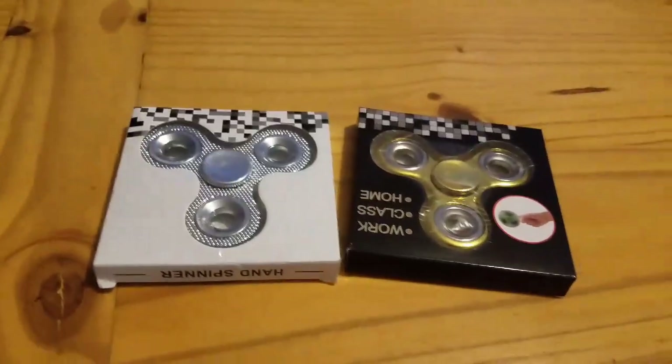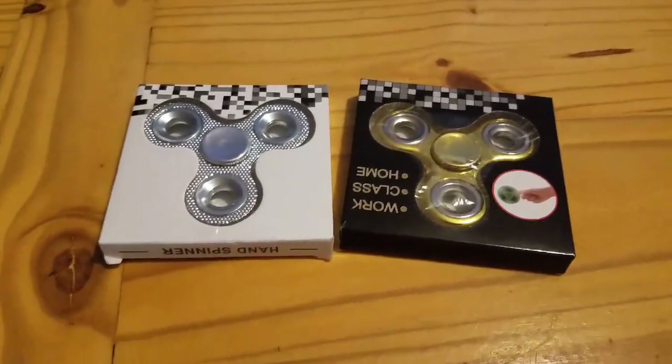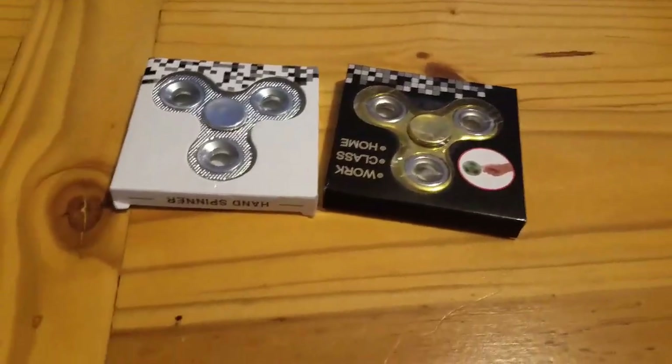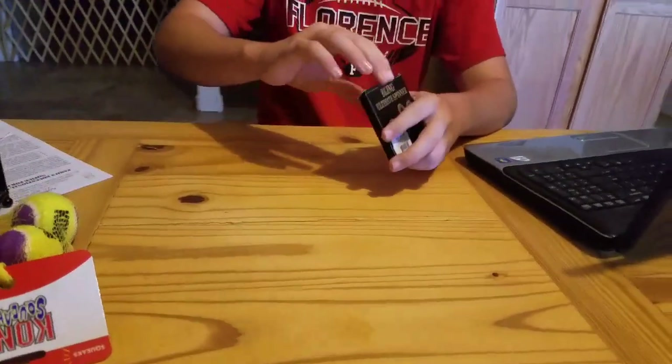Hi everyone, what's up! Today we got some brand new fidget spinners from my gam gam. She said they cost a lot of money — each one was like a hundred dollars. So my brother is gonna be unboxing them. That's Diabetes Center by the way. Here we go, here's the first one!